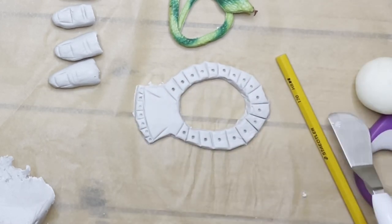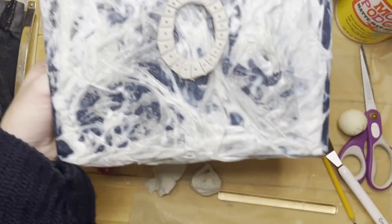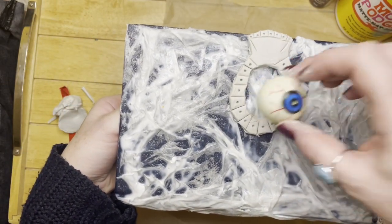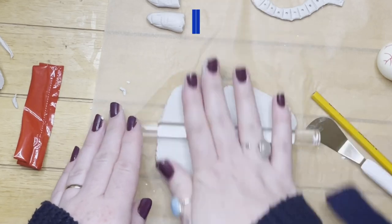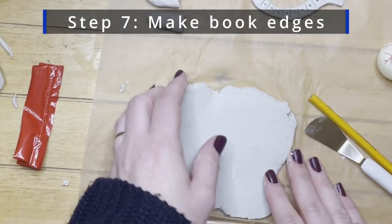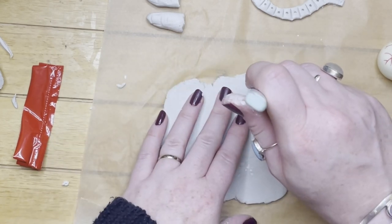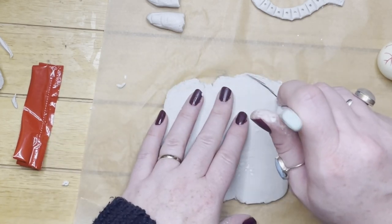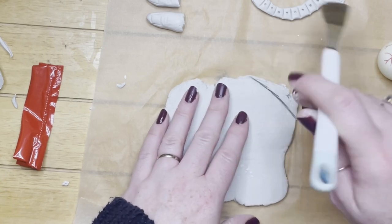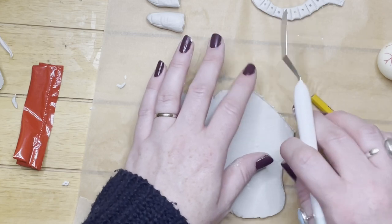That's me just checking and showing you roughly how it's going to look — it's starting to take shape already. This is me now making the corners of the book, just the triangles for the snakes to sit on. So I'm just using the Cricut tool — but as I said, you could use a butter knife or anything that's going to cut a sharp line.